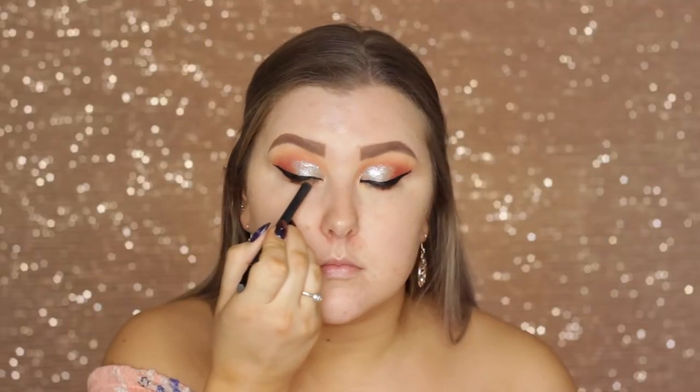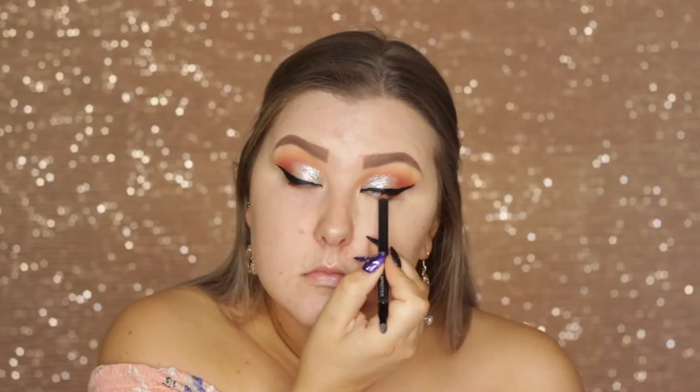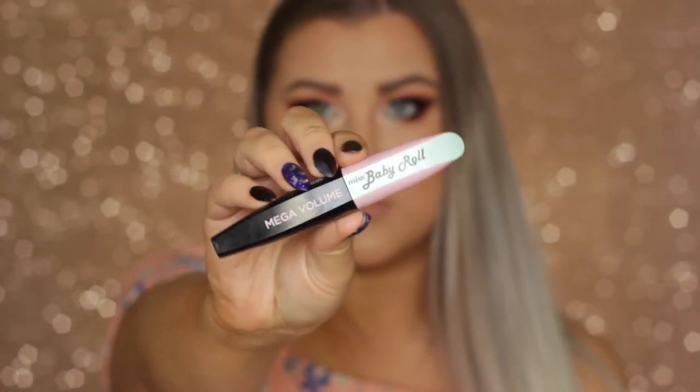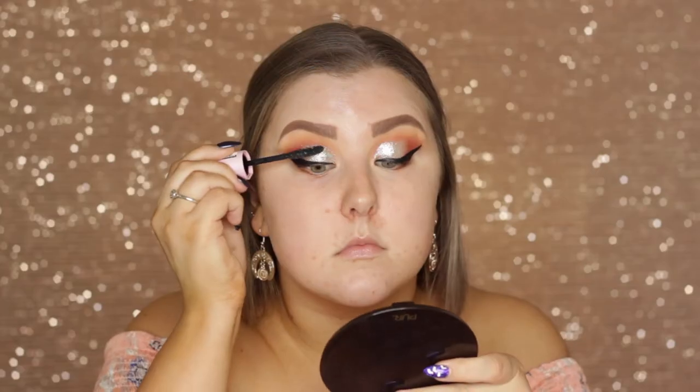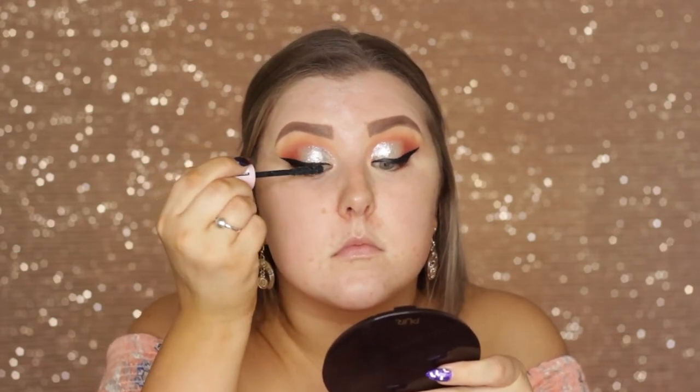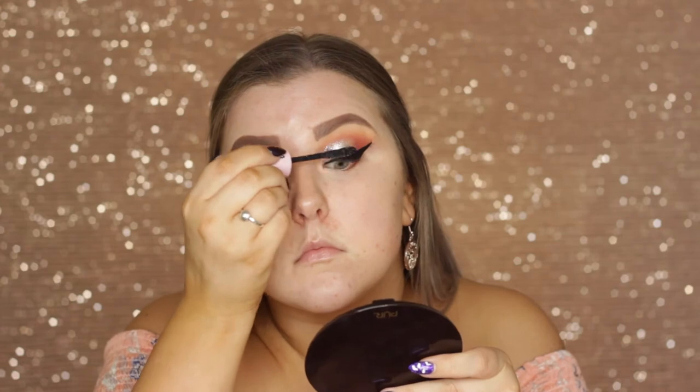Then I tight lined using a Models Prefer kohl pencil and applied a coat of mascara. I'm in love with this mascara — it's a new one from L'Oreal. They sent it over a few weeks ago and I've been loving it ever since. It is seriously so good.